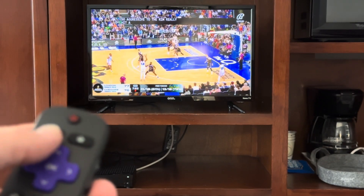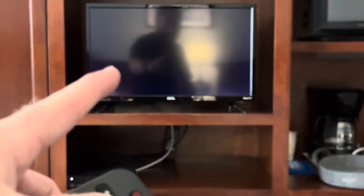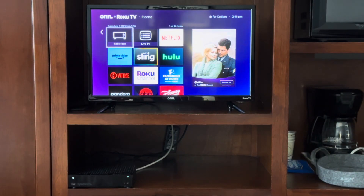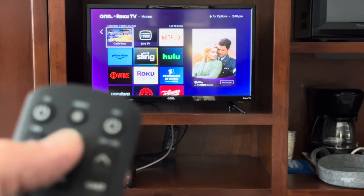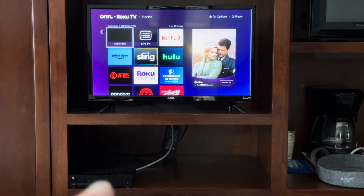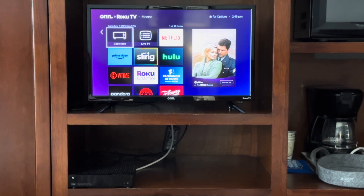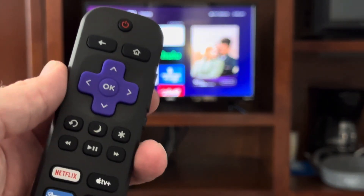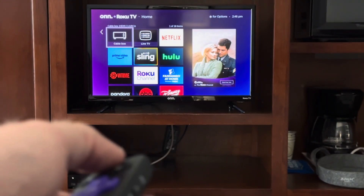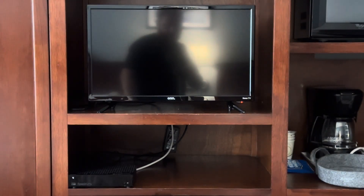Once you're done watching anything on the Spectrum cable box, press the back button to get into the main home menu of the smart television. Your Spectrum cable box is still turned on with the white light on. If you'd like to turn that off, use the power all button and you'll notice that white light goes off along with the cable box preview on the television. Finally, if you'd like to turn off the television, use the power button on the top of the smart TV remote. Enjoy your stay.